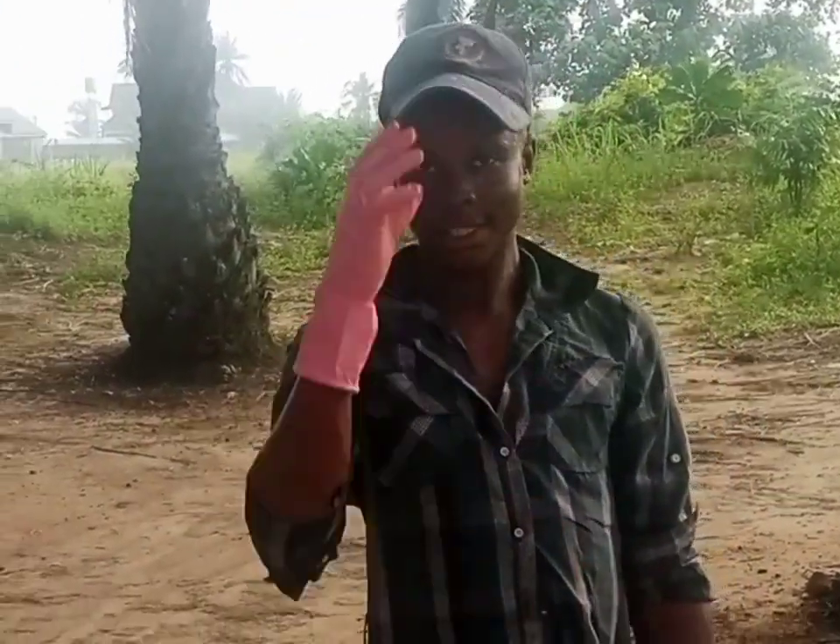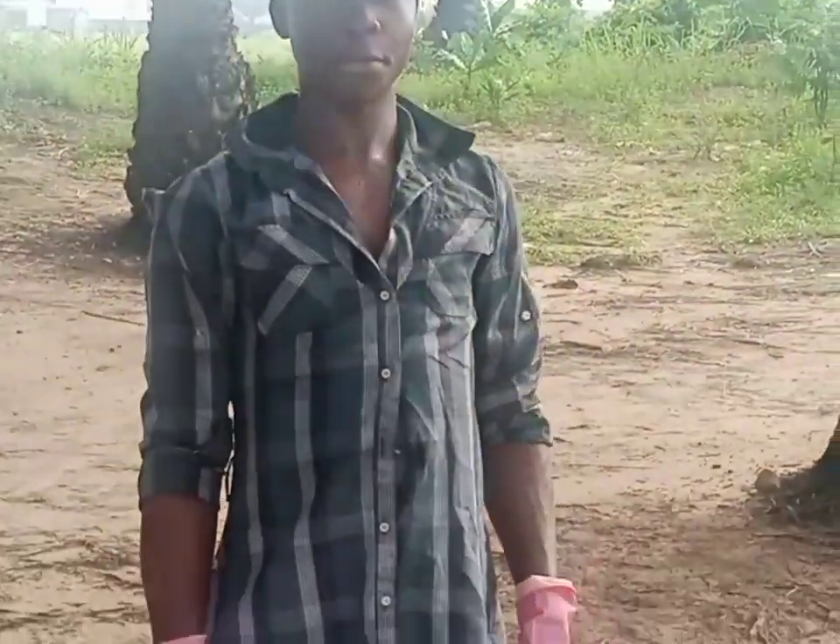Okay, this is the young man that climbed the palm tree. Can you introduce yourself? What's your name? Okay, where are you from? I saw you climbing that long palm tree — are you not afraid? You are not afraid, so you can climb even though it's longer than that one. What do you use in climbing it?